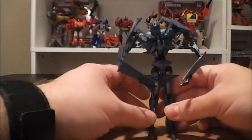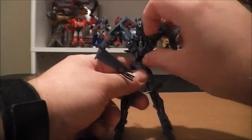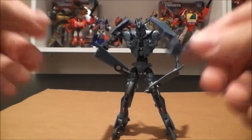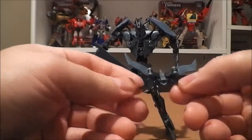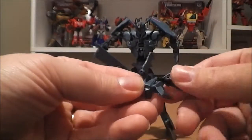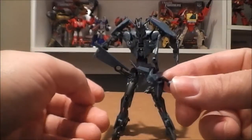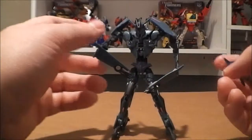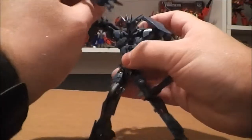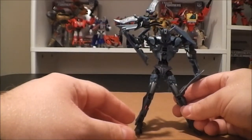Now there is one thing — Laserbeak actually integrates with him into his chest, so you can pop Laserbeak off just by pulling him off the chest. Laserbeak does have a little bit of articulation of his own — his wings can move and they can kind of go forward and back a little bit. That's pretty much it on Laserbeak since he's kind of just really meant to be a part of Soundwave. But you can do of course the classic Soundwave pose — him and Laserbeak, with Laserbeak perched on Soundwave.